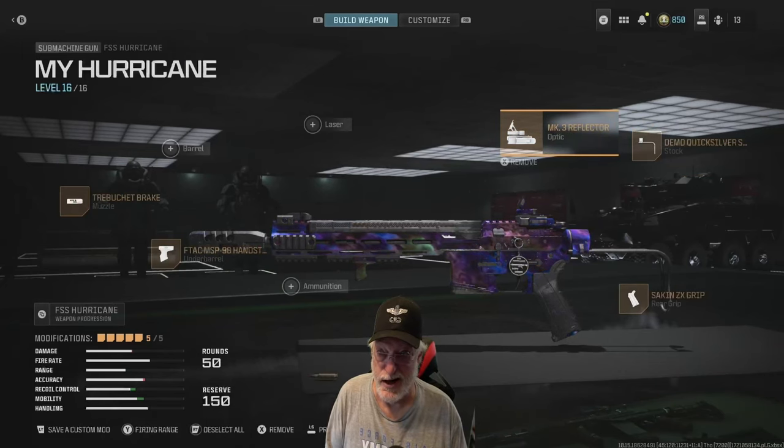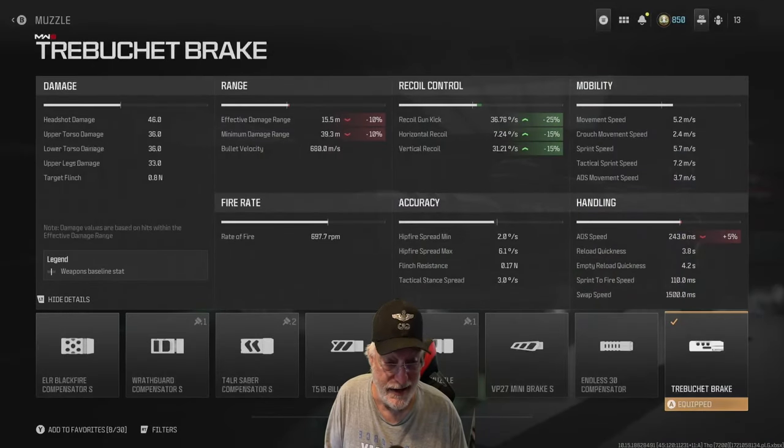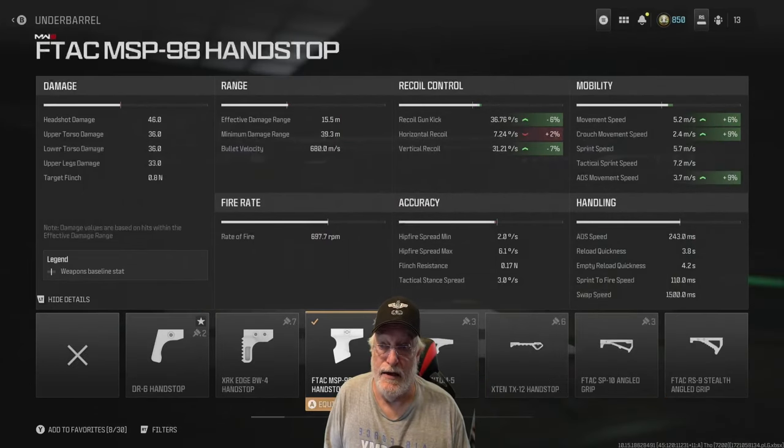Mark III reflector gives us glass. Here's one that may be a bit controversial — I gave up some ADS speed for the Trebuchet brake, which really helps with recoil, making it even more controllable. The side-to-side is down to an almost zero level, and range we gave up a little bit on, but we're going to be fighting close quarters. The F-TAC MSP-98 hand stop helps with recoil, and more significantly, ADS movement speed. Sprint to fire we decided was good enough at 110 milliseconds; improving on that would have significantly impacted other areas.